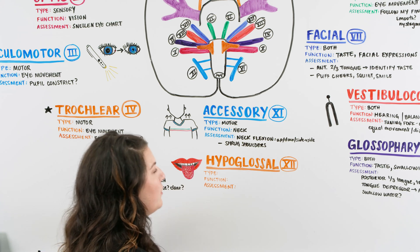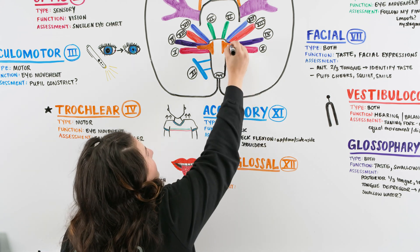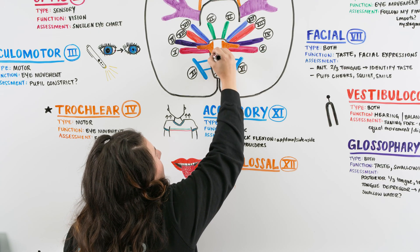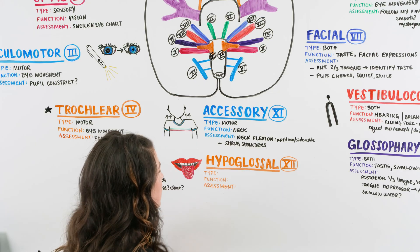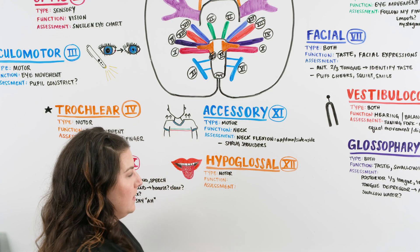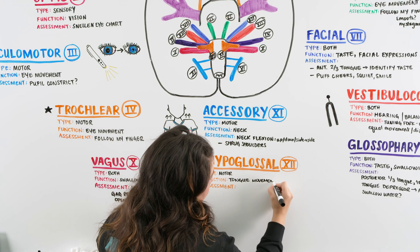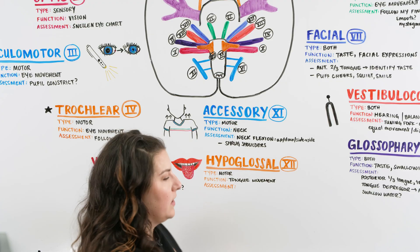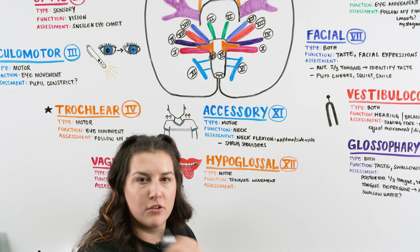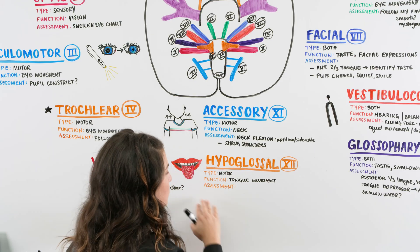The last cranial nerve is number twelve — the hypoglossal nerve, located right here. The type is motor and it has to do with the ability and movement of the tongue. To assess, ask the patient to stick their tongue out — does it look symmetrical? — and then move it side to side, checking for any issues with that movement.